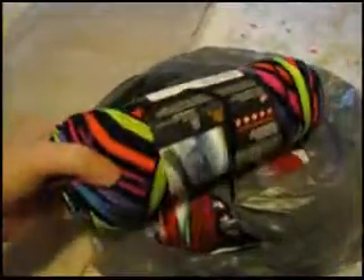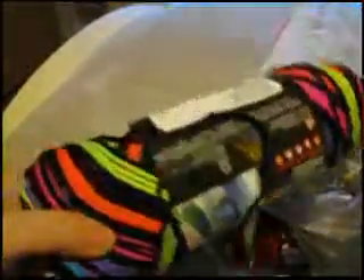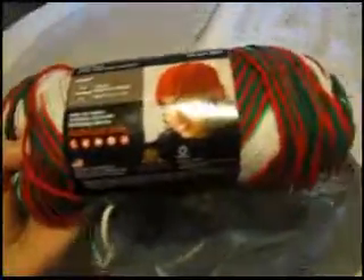Next I got two sets of yarn. I got this really awesome yarn — I had to pick it up. It's neon colors and black. I don't know if I'll make some hats with this or something else; I'm not too sure yet.